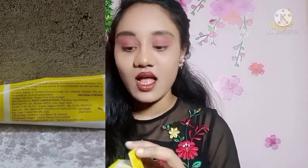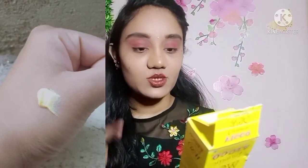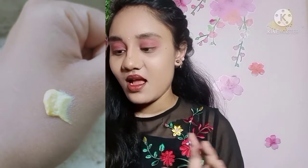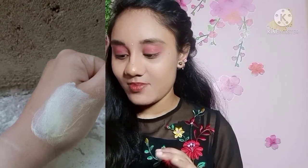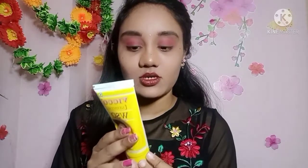I will show you the product packaging. I will show you the product description, manufacturer expiry date, and the ingredient list. Inside we have a yellow and white color in the packaging, and we have a screw cap.